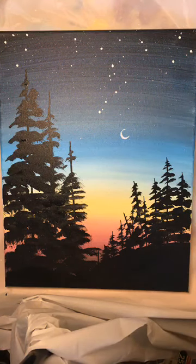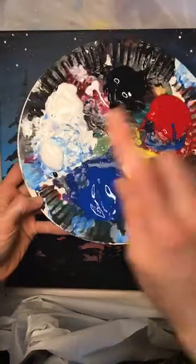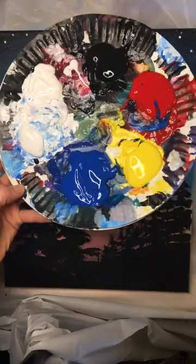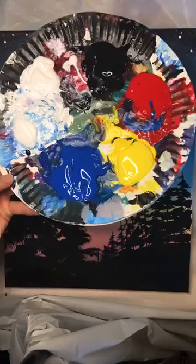Okay, I got my cup of water, I got my brushes all set. Hi, Anya. We're doing white and black and the primary colors - red, yellow, and blue. Those are really all you need.